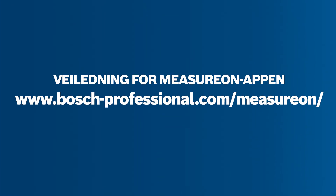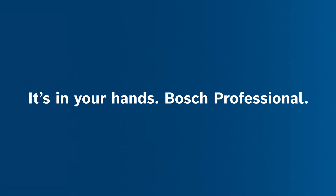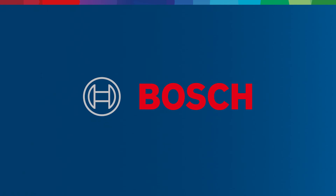You can find more information at www.bosch-professional.com/measureon.